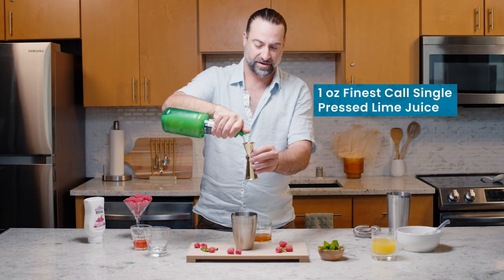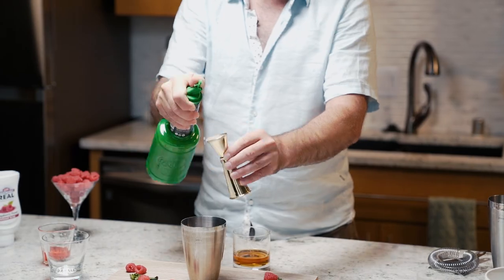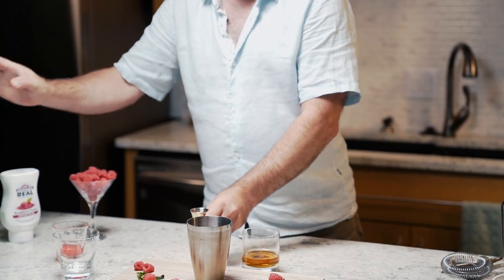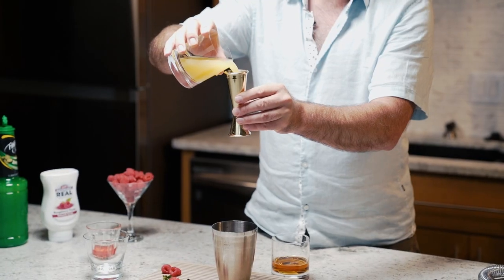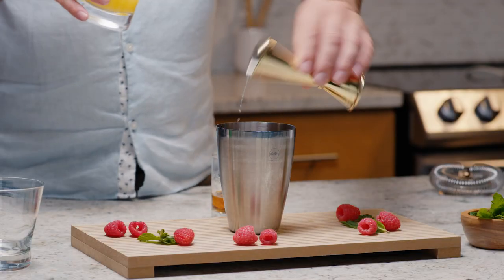One ounce of Finest Call single-pressed lime juice to punch up the acid in the cocktail, and then to give it a little bit more length and body and texture we're going to add two ounces of pineapple juice. Let's get shaking.